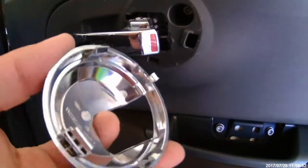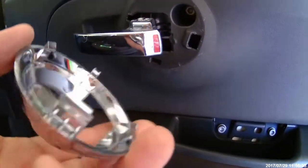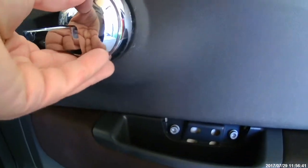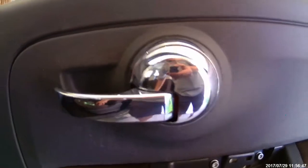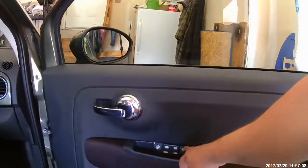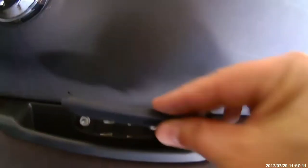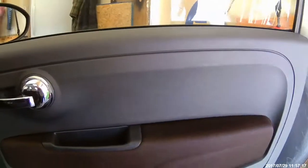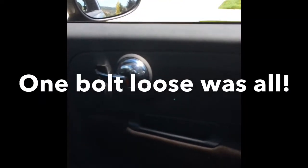You can roughly see how this is supposed to pop in — pretty simple. I'm going to slide it on, line it up, and gently put it back into place. Don't want to forget these little doohickeys, which just pop right in. Then the cover for that, which has to kind of slide in and then pop. She's back together. No more rattle!